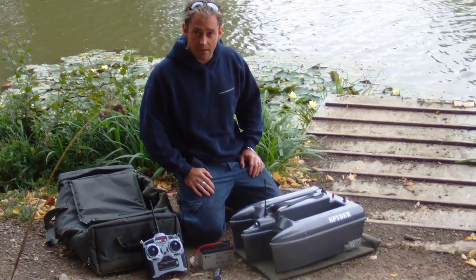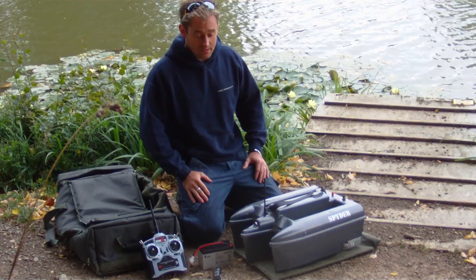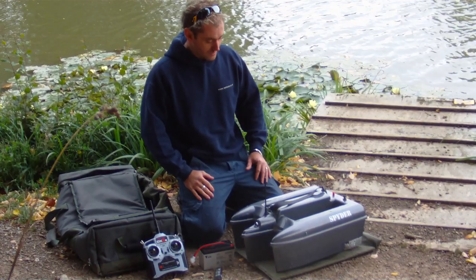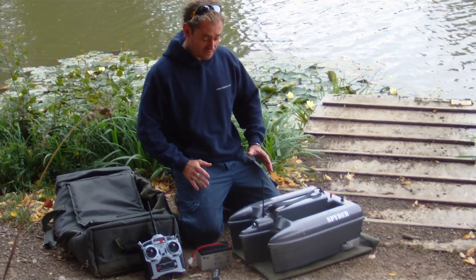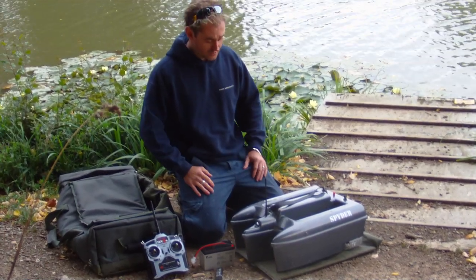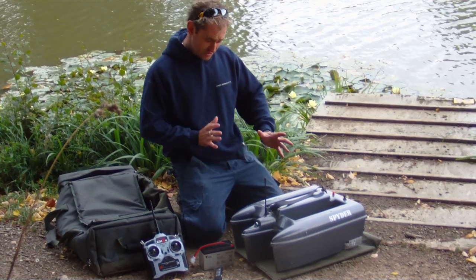Today we're going to talk about the Spider bait boats. There are plenty of boats out there on the UK market — worldwide it's a bit of a minefield — so what makes this boat better than others? Well, probably the first thing is the size. Some boats are just big, chunky, and very slow in the water, while other boats are a bit too small and blow around the place.